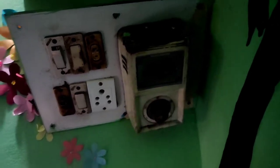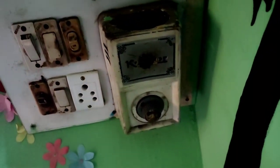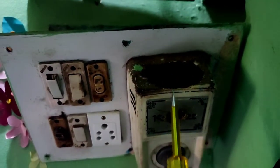Basically, the regulator is directly connected. We need to replace it since they are requesting to replace this fan speed controller, so we will replace it with this new switch.